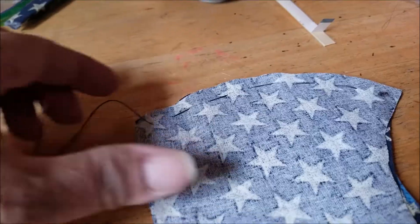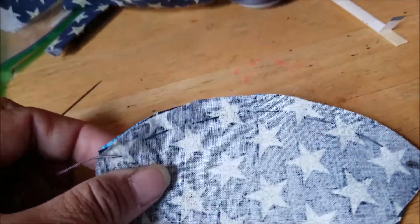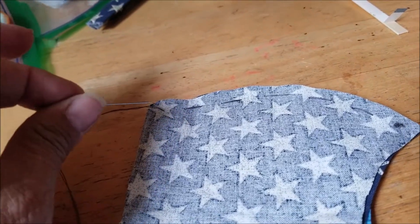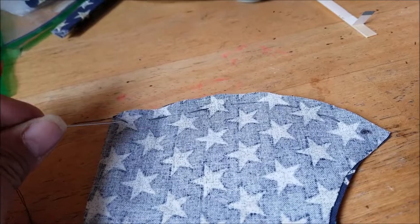So this is what it looks like. Now I am going to tie a knot here — I'm just going to go through the backstitch a couple times and then tie it off. And that will be my base.